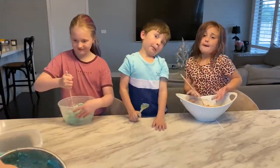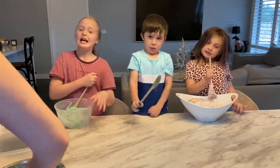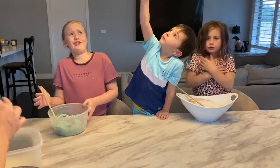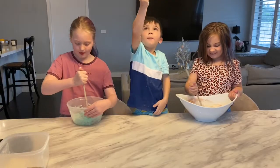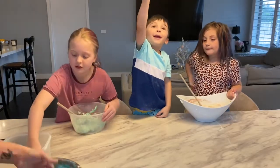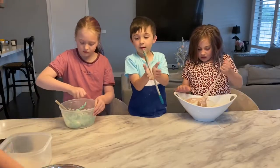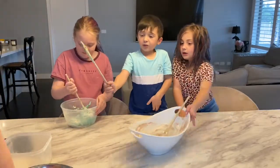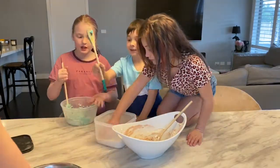It shouldn't be sticking to your hands. How does this playdoh stick to your hands? If it does, it's getting too wet. You can just knead it in the bowl. Can I knead it now? That's not ready — I need more flour. I know that this is warming a lot now.